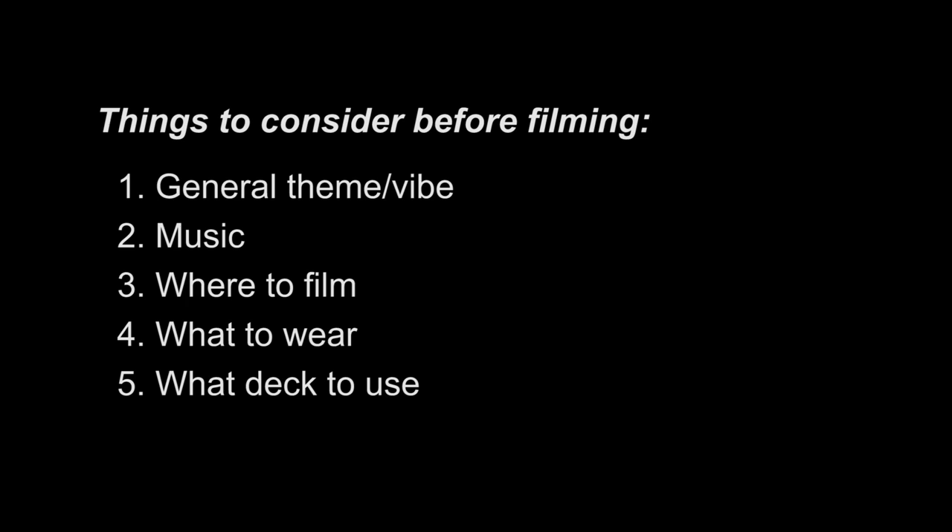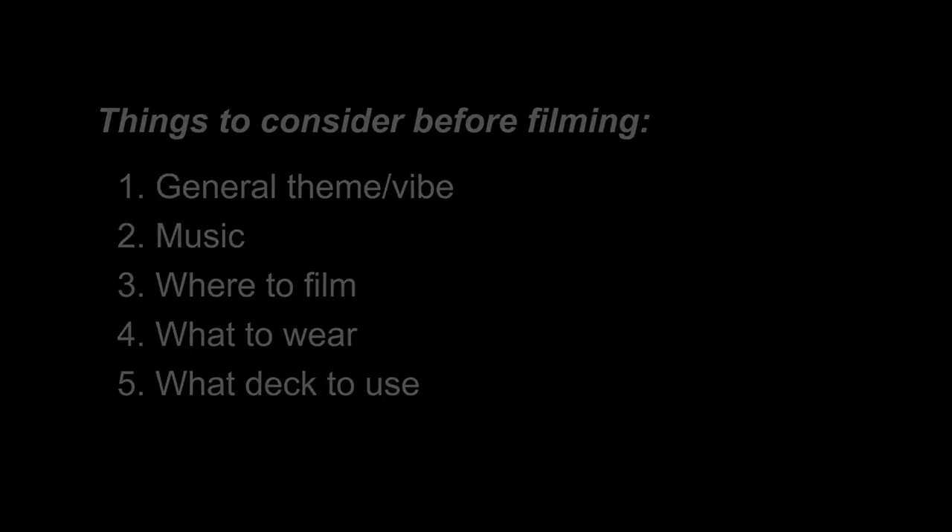Of course the order in which you choose these three things could be different, but the important thing is to make sure that they are differentiable but work together to enhance the vibe that you are trying to create. So once you have all these things figured out, you are ready to go out and shoot your video. If you need inspiration for your video, you can check out our classic cardistry videos tutorial, where we went through some of the best videos ever produced by the community.